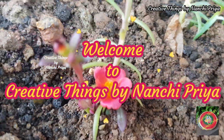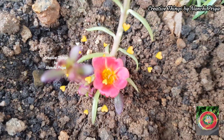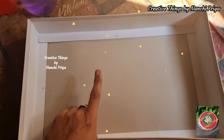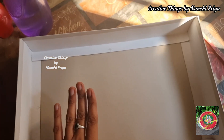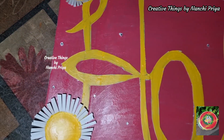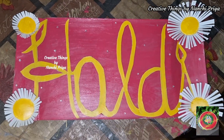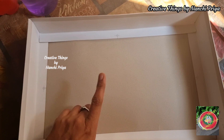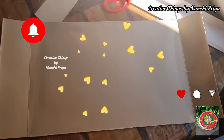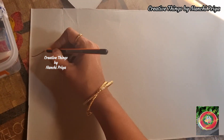Hello everyone, welcome back to Creative Things by Nanshi Priyam. I will share a video with cardboard and a backdrop board that will be very beautiful. If you like this video, please like it. Please consider subscribing to my channel. So without any further delay, let's get into the video.